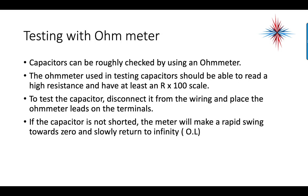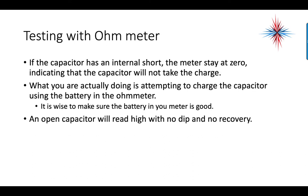There are three ways to test a capacitor. The first and oldest method is testing with an ohmmeter. The ohmmeter should be able to read high resistance and have at least a 100-ohm scale. Disconnect the capacitor from the wiring and place the ohmmeter leads on the terminals. If the capacitor is not shorted, the meter will make a rapid swing towards zero and then slowly return to infinity (OL on a digital meter). If there is an internal short, the meter will stay at zero, indicating the capacitor will not take a charge. An open capacitor will read high with no dip and no recovery — it goes directly to OL and stays there.